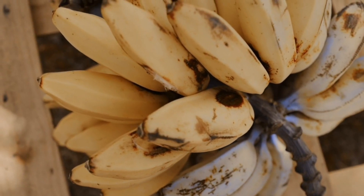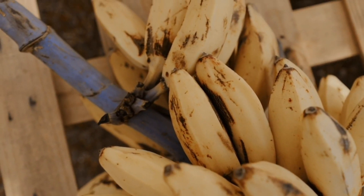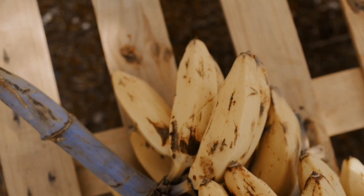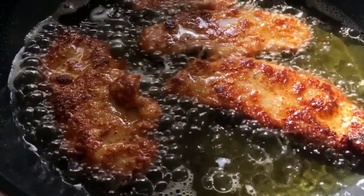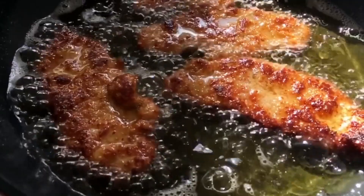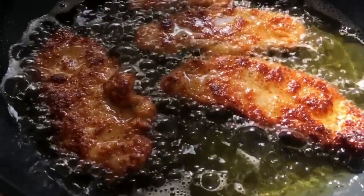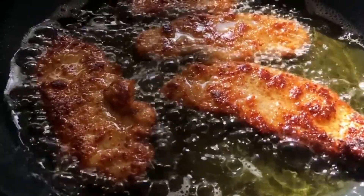Fried plantains is a dish cooked wherever plantains grow, from West Africa to East Africa as well as Central America. Fried plantains are also eaten in some countries in South America or the Caribbean wherever African influence is present.